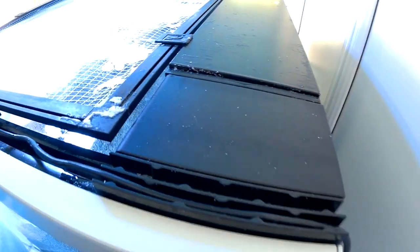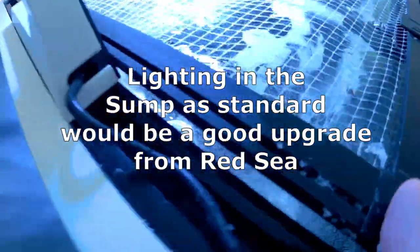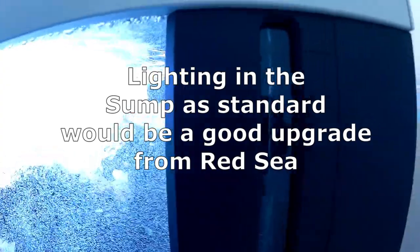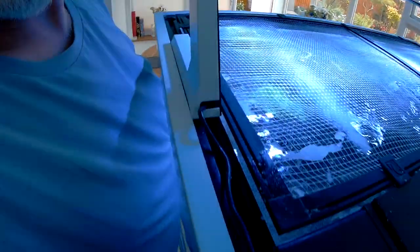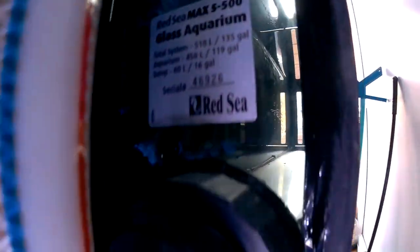I put a couple of sets of LEDs along the top of the sump and I'm very glad I did, because that helps enormously. Even though I have a Kessil grow light in there, it doesn't give me enough light over in the corners. Perhaps Red Sea might consider adding sump lighting as an upgrade — nobody seems to do this, and yet as reefers we spend a lot of time with our hands in that sump cleaning filters and everything else. Having lights come on when you open the door would be a great feature. I haven't got that — I just turn them on with a switch at the back.